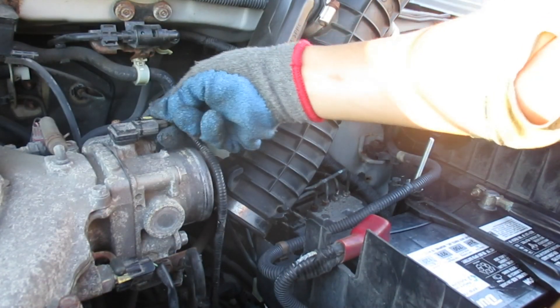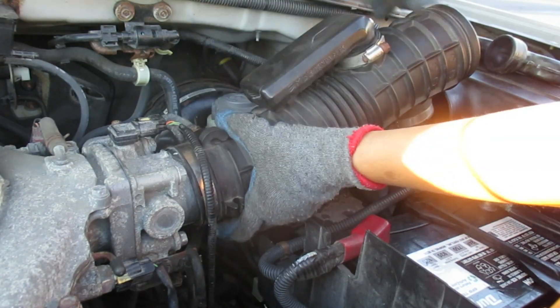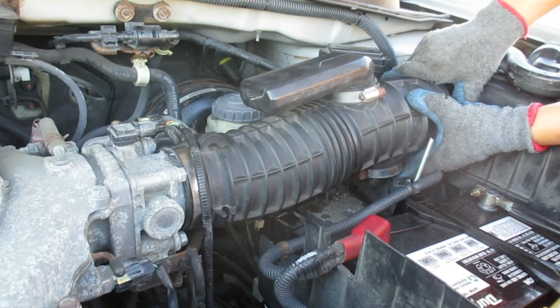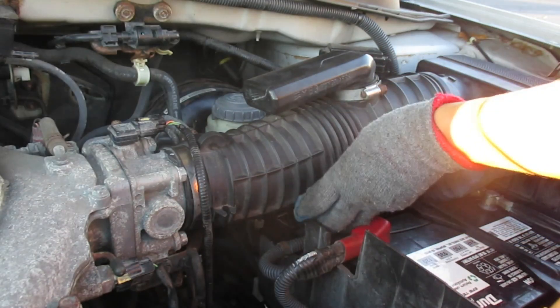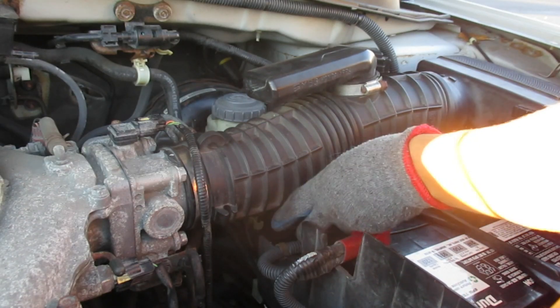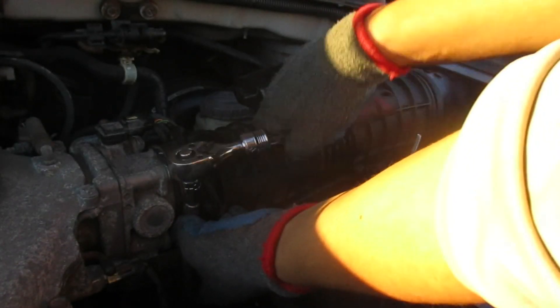All right, let's put it back in. Slide this bad boy on there — that, then this. Now we're just going to tighten her down nice and snug.